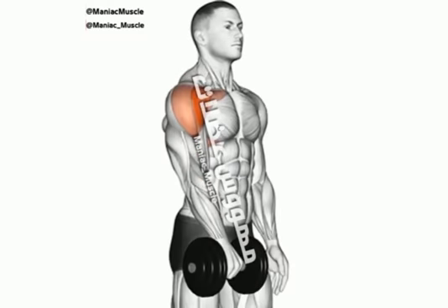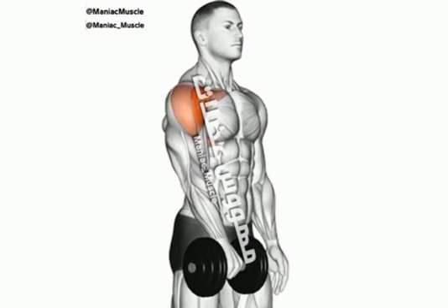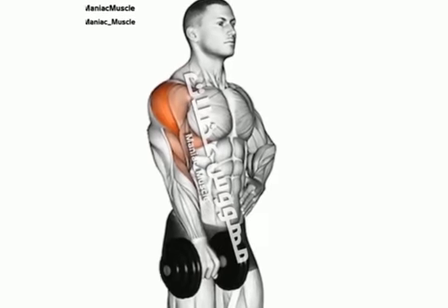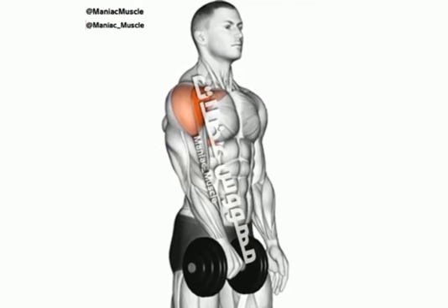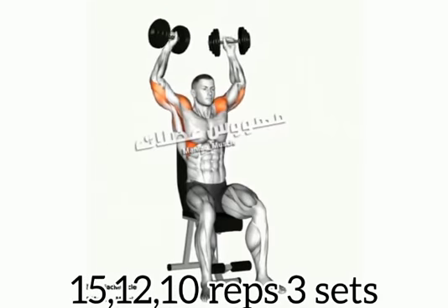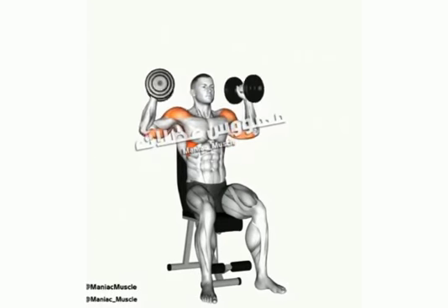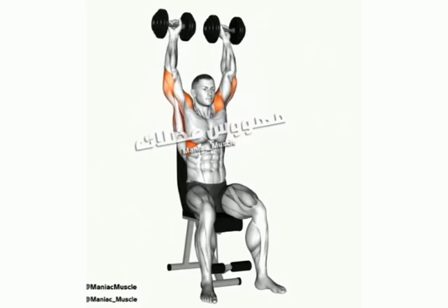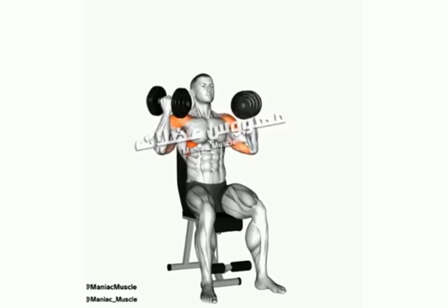I am going to show you a concept of oblique muscles. 15, 12, 10. I am going to show you how to slow up. If you are doing muscle feel, you will have a result. That is why I am going to show you.